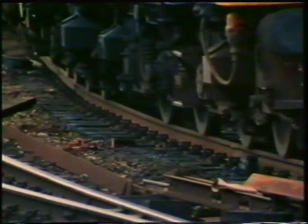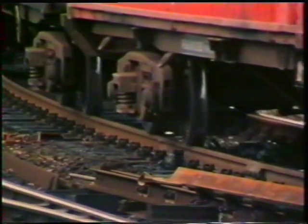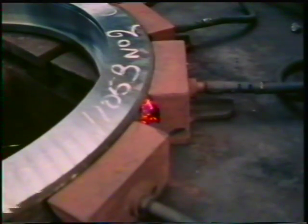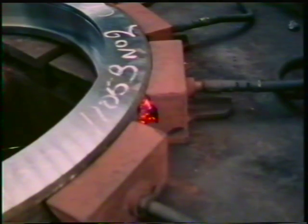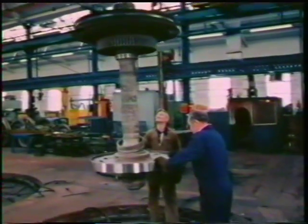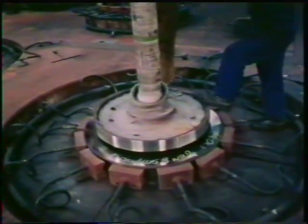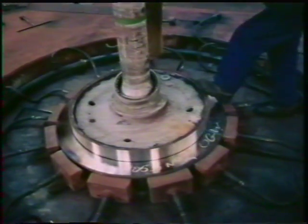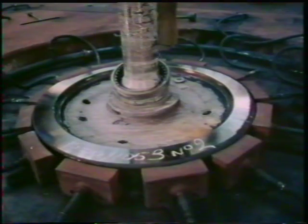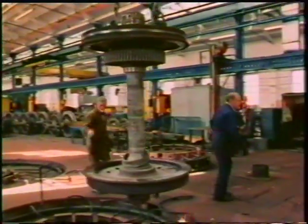Here's another application of thermal expansion on the railways. There are metal tyres on the wheels of many locomotives and other rolling stock, which get worn by friction against the rails. Here's a new tyre for a wheel on a big diesel-electric locomotive. It's heated by gas jets all around it to make it expand so that it will just fit over the wheel. When the tyre cools, it will contract onto the wheel and stay there, just like the ring gear on that motor car engine flywheel.